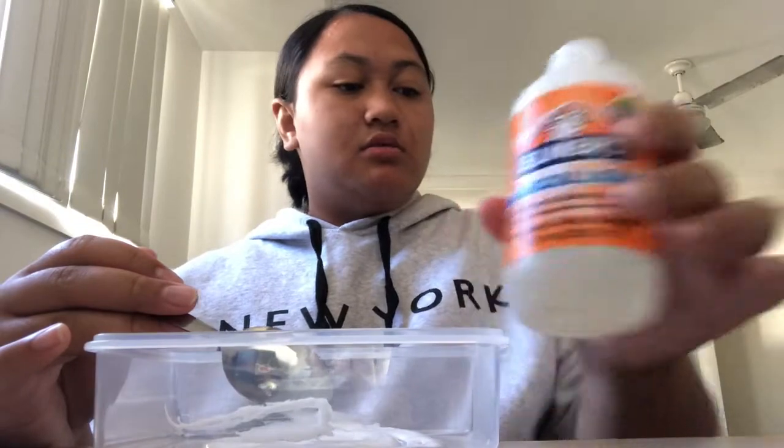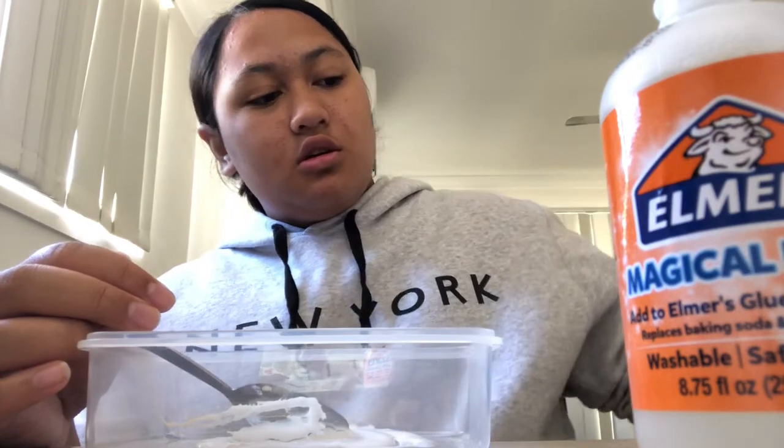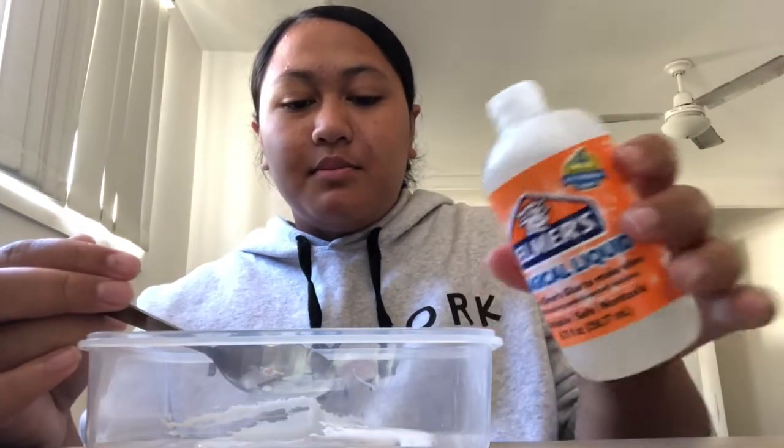The borax is also cheaper and I feel like it's much stronger — it depends how much powder you add to the water. You do need to add it to warm water, not cold water, so it dissolves faster. You just want to add it bit by bit; you don't want to add too much because it's going to get really hard and it won't be fun to play with.